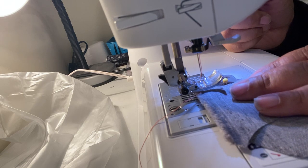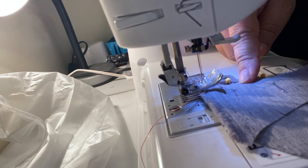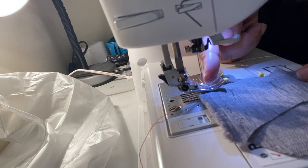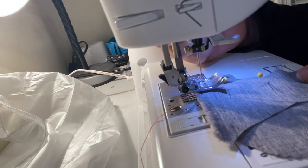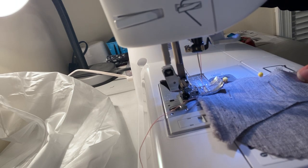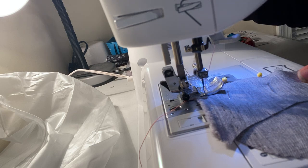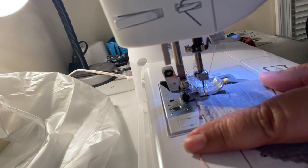Let's do a half-inch seam allowance, lining up the edge of your fabric to the edge of your presser foot. Lower the presser foot, then bring the hand wheel towards you to lower the needle into the fabric.